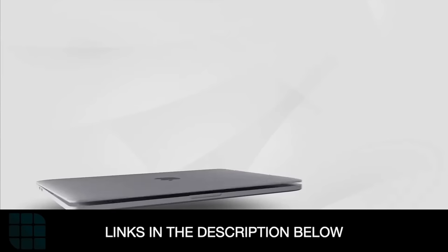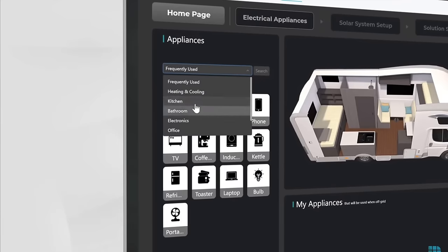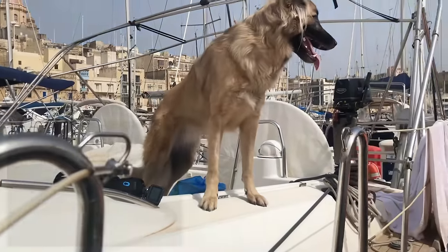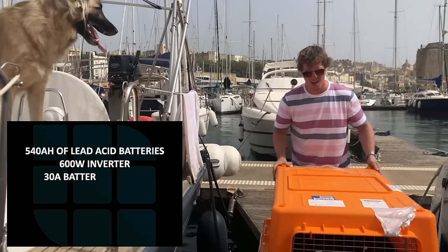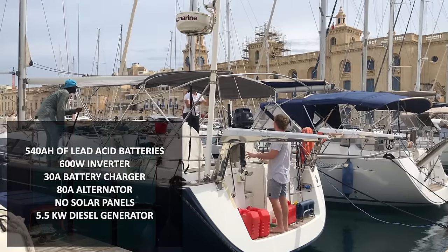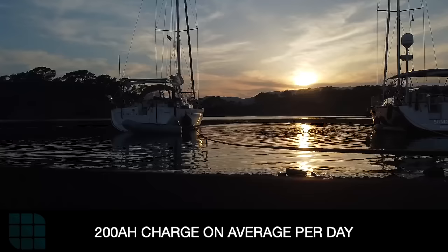You need to work out exactly how much energy you're going to use. You can do this online using Renogy's calculator from their website, but for us this part was easy as we've been living on board for three years already. When we started, our solar system was: 540 amp hours of lead acid batteries, a 60A inverter, 30 amp battery charger, 80 amp alternator on our engine, no solar panels, and a 5 kilowatt generator. Before setting off on our journey around the world, we installed 640 watts of Renogy solar panels on our bimini.